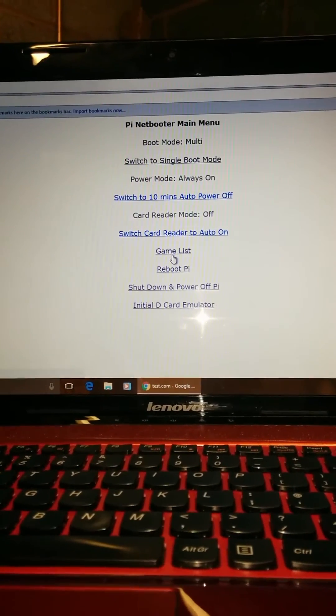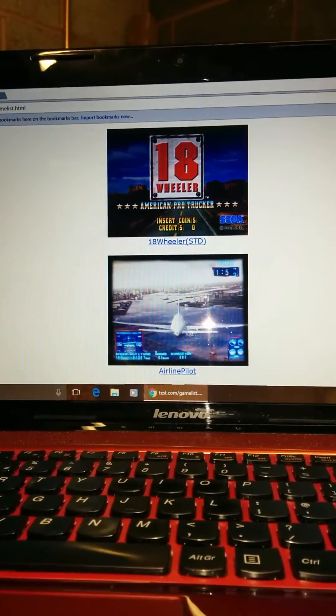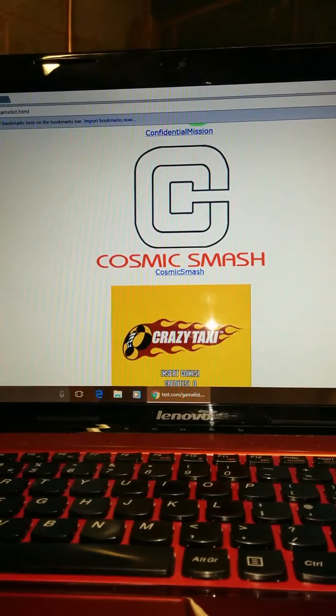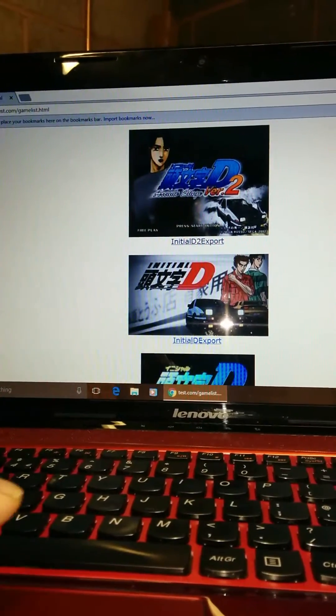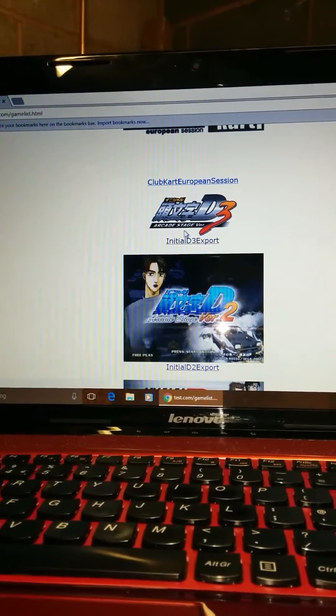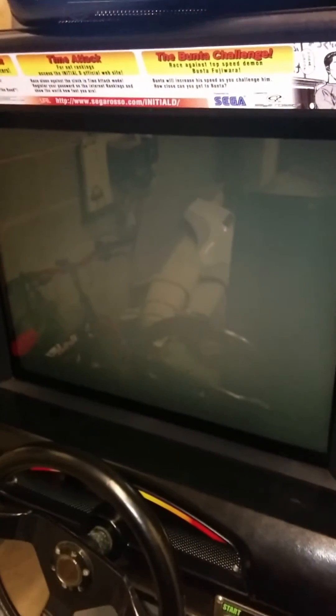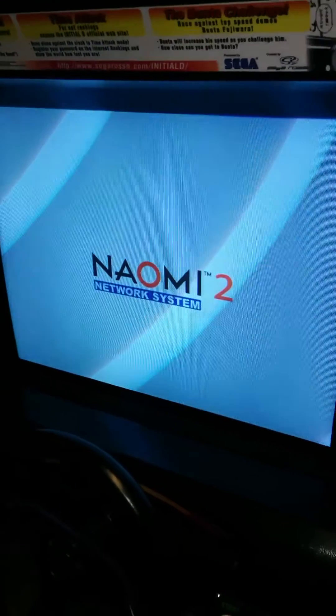I want to go to my game list. I'm going to scroll to the bottom and load up Initial D3. The screen goes black and then booting starts — just waiting for that game to load.